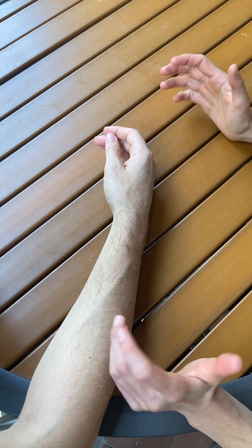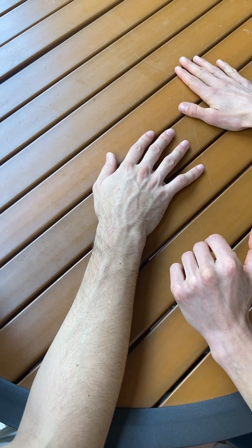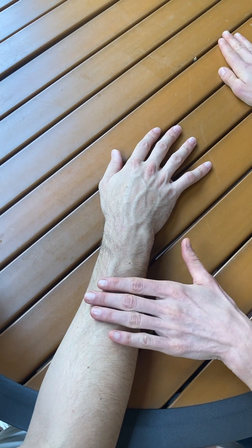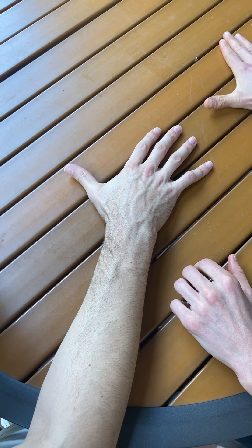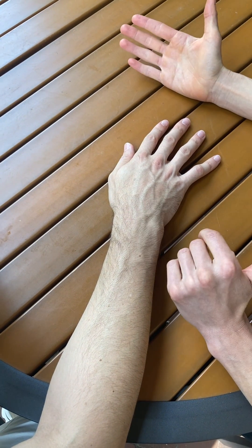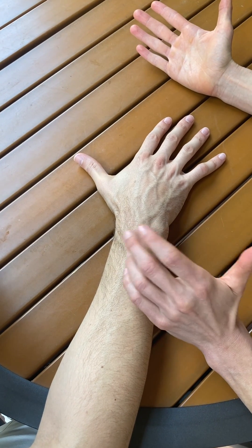If he's unable to do that, I'm going to change to a gravity-minimized position. In this case, I'm going to ask him to put his palm down on the table. Now he's in a fully pronated position, and I'm going to ask him to bring his thumb out to the side — that still is thumb extension in this plane of motion. If he's able to do that through range, I'm going to grade that a 2.